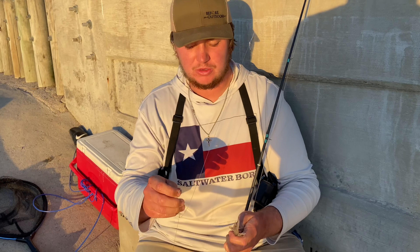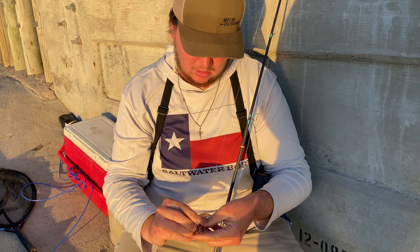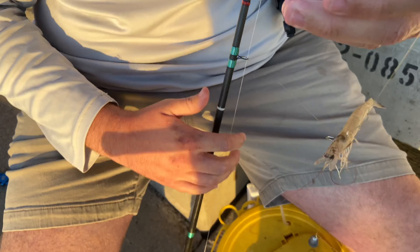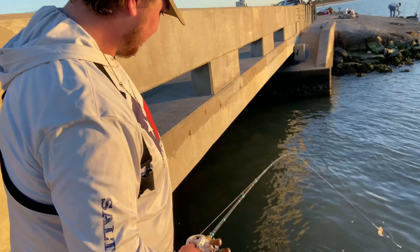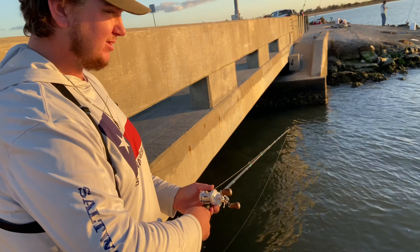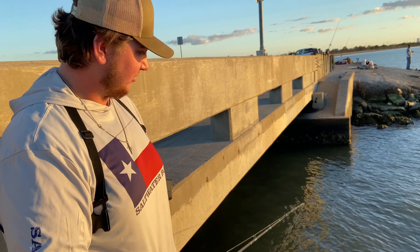All we're doing here: we've got a three-quarter ounce weight — the weight depends on the current; we don't have too much so three-quarter ounce is fine — and then a circle hook about a foot up, with shrimp hooked right to the head or tail, whichever you like. We just cast up under the structure, keep our line on the bottom pretty tight so we don't get snagged, wait for a couple bites, let them chew on it for a second, and then hit the hook.